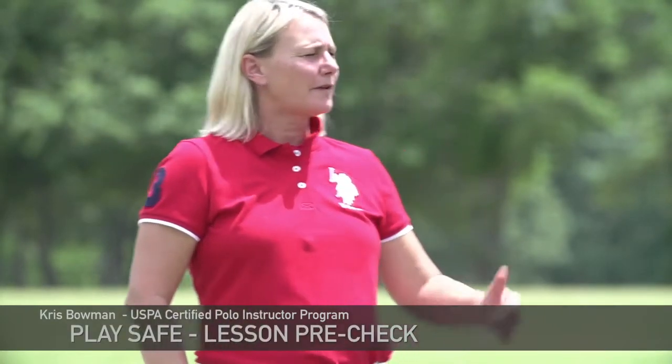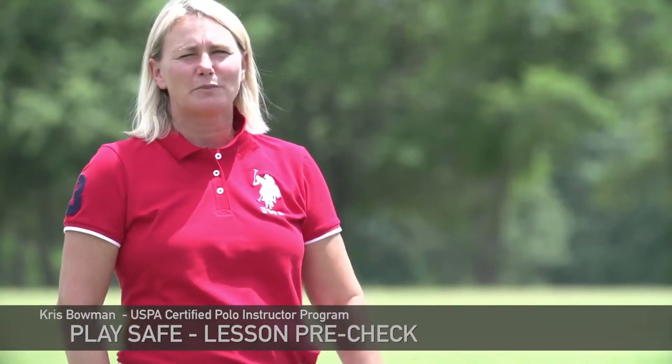Hi, I'm Chris Bowman with the USPA Certified Polo Instructor Program. Today we're going to go over our PlaySafe lesson pre-check. I have Kylie Sheehan from Team USPA to assist me.